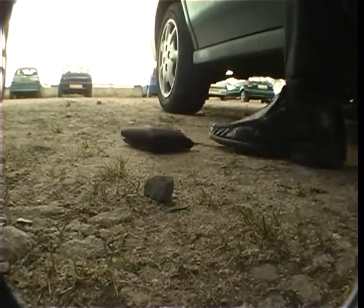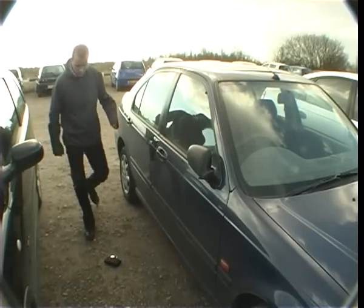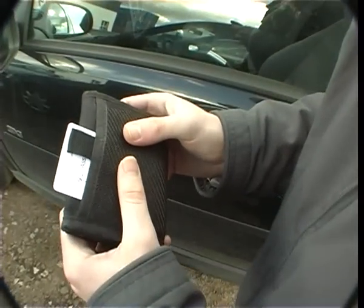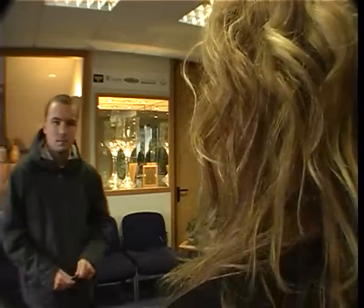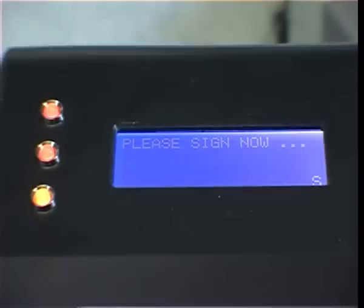Whilst in a rush, our contract worker misplaces his wallet along with his Sign Here ID. It soon falls into the wrong hands. An attempt to gain access using the Sign Here ID is unsuccessful, as the fraudster is unable to replicate the signature correctly.